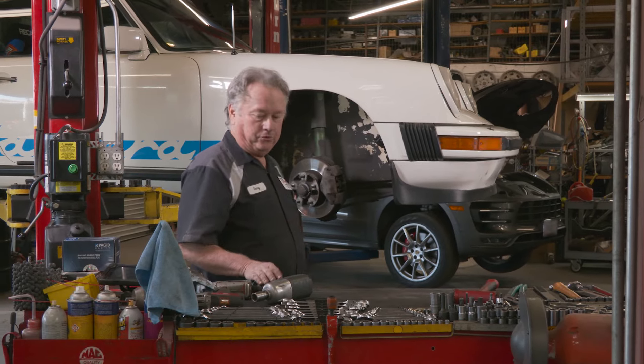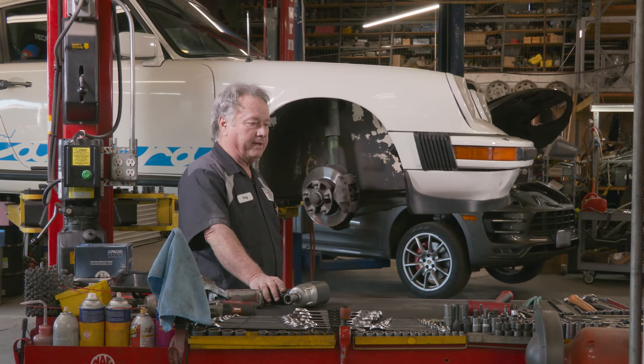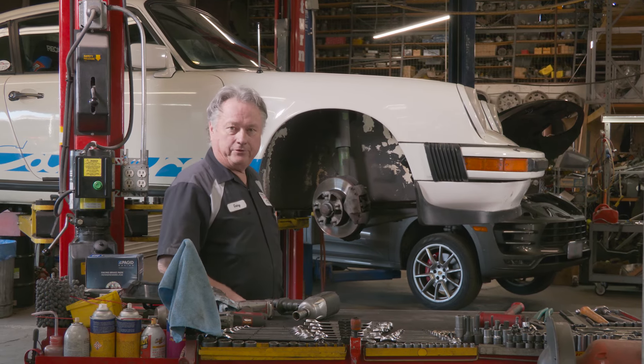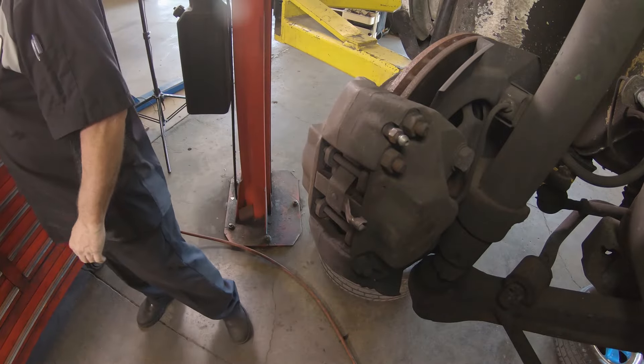Today I'm working on an '82 911 SC. The owner has been tracking it and his brakes are fading a little bit, so he wants to do an upgrade. We're going to go with Pagid Orange — it's a racing brake pad. We're also going with slotted rotors to help get rid of the heat and prevent brake fading. We'll check out the wheel bearings at the same time.